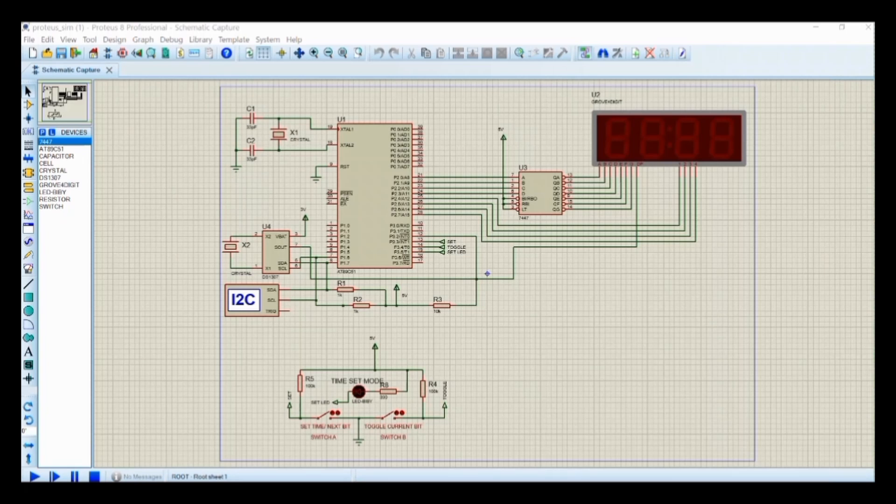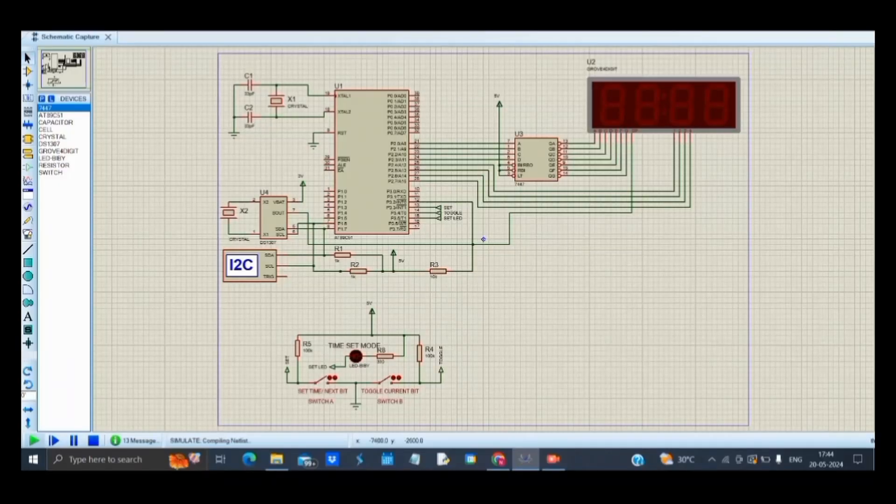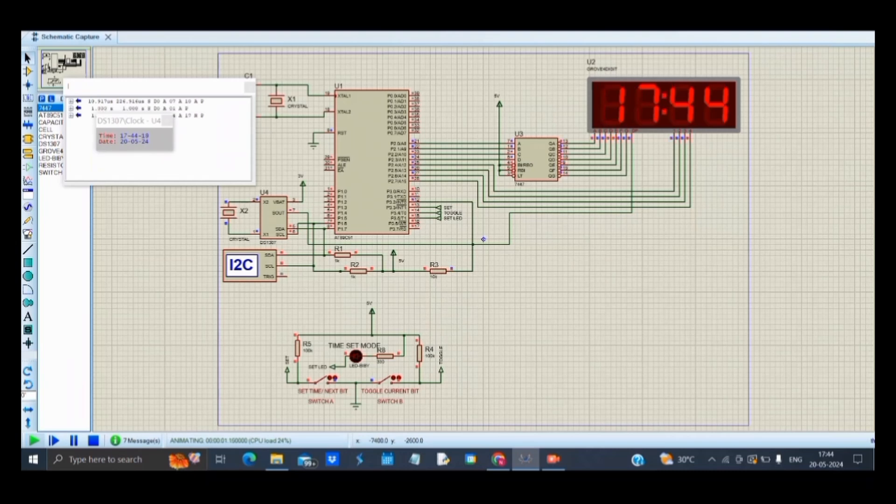We used an LCD to display the time. All components are connected as shown in the circuit diagram. We used only port 1 with 4 pins to connect the LCD and the microcontroller. A lithium battery is connected to the feedback pin to update the time regularly. When we run the code, it shows the exact time. Thank you.